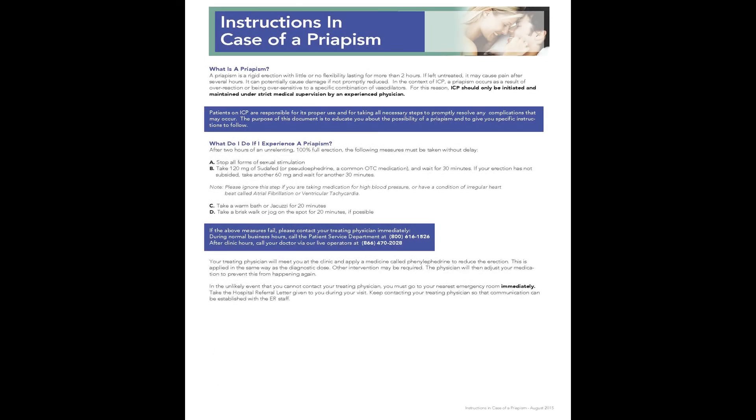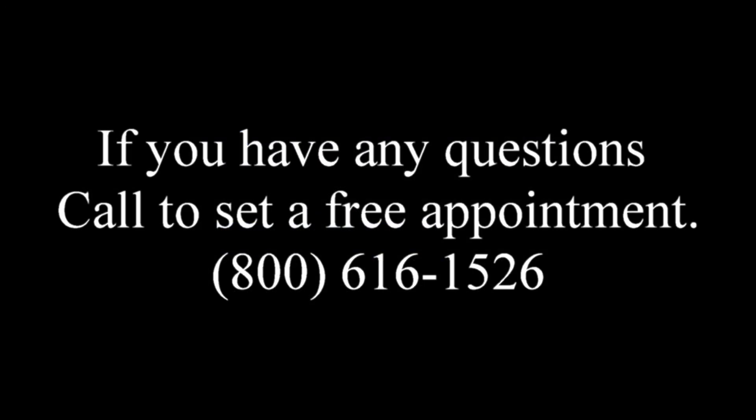The erection should occur in about 5 to 15 minutes. Please read the information regarding priapism in your information packet. If you have any questions, feel free to call us to set a free appointment at 1-800-616-1526.